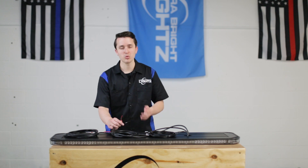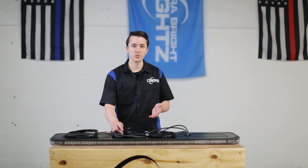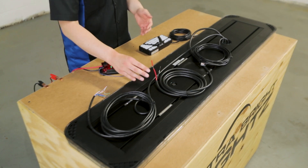You'll want to fuse these within 12 inches of your battery with a fuse at 125 percent of the amp draw, which is 15 amps. 125 percent of that is 18.75 amps, which doesn't exist. So in this case a 20 amp fuse will work great.